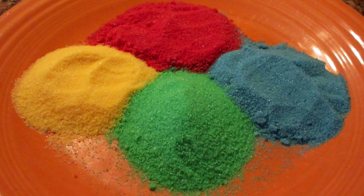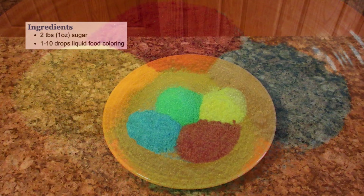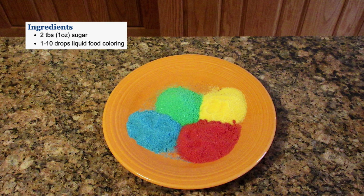Today I'm going to show you how to make glitter sugar. It's really simple to do. All you need is some food coloring and sugar. Here are your ingredients, but don't worry, I'll include a link below with more details and nutrition information as always. So let's get started.